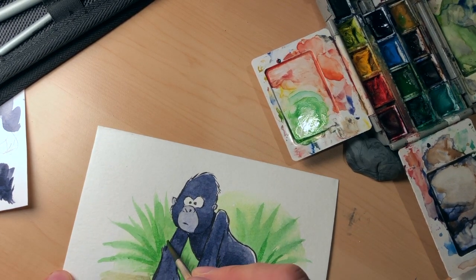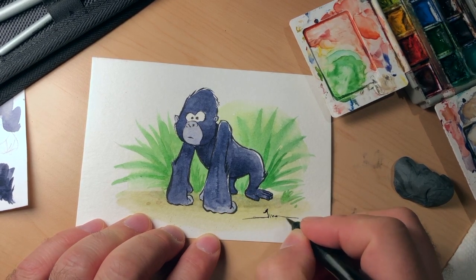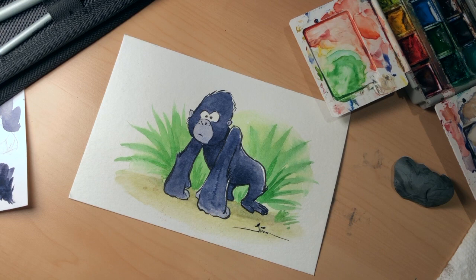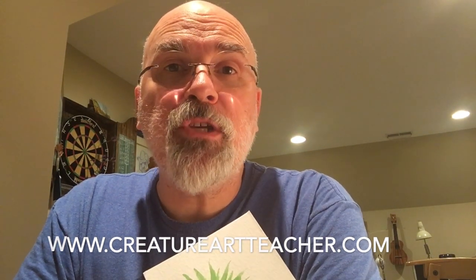So there we have it — our little gorilla friend. That was fun! If you enjoyed this and want to see more demonstrations, subscribe here on my YouTube channel. I do demonstrations every so often. And if you want drawing lessons, I have a video series put together with Aaron Blaze over at creatureartteacher.com — the link is in the description. I have some cartooning animal lessons there. Aaron's got some wonderful lessons too. Thanks for watching — come back lots and lots of times!